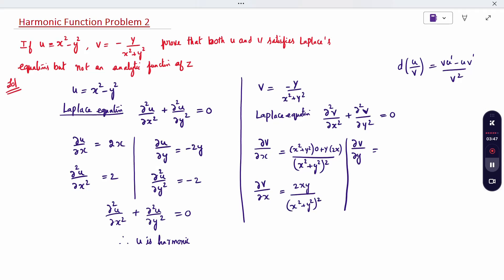Similarly, we compute ∂V/∂y. Again applying the quotient rule with denominator (x² + y²)²: the numerator is (x² + y²)(1) − (−y)(2y), which simplifies to x² + y² + 2y² — wait, simplifying gives y² − x² already accounting for the minus sign. So ∂V/∂y = (y² − x²) / (x² + y²)².